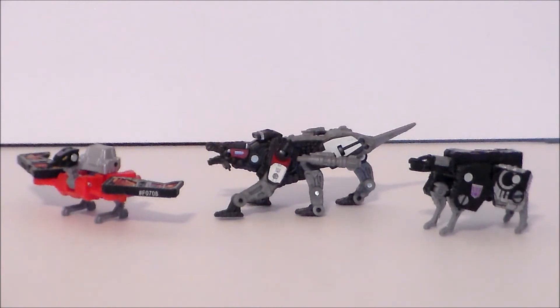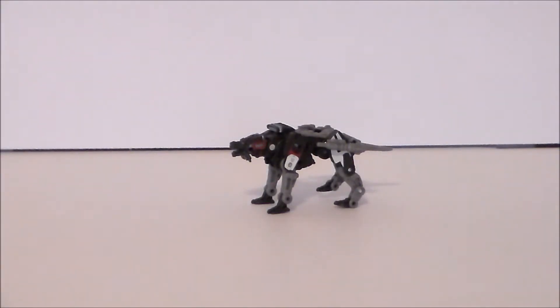For comparison, here we have the Studio Series Bumblebee Ravage next to the Netflix special edition Walmart Laserbeak and Ravage in Earth mode. He's a lot bigger and looks better than the Netflix Earth Mode Ravage. I still love the Laserbeak — one of my favorite Laserbeaks — but this Studio Series Ravage looks so much better than the Netflix Earth Mode version. I do like the fact that the Netflix Ravage turns into a cassette tape though.